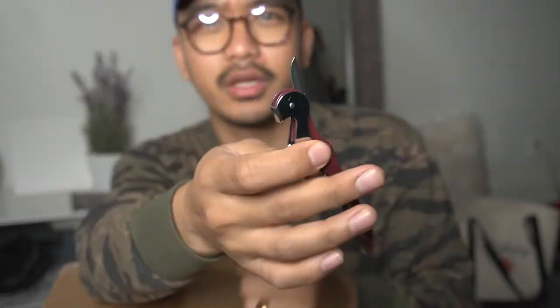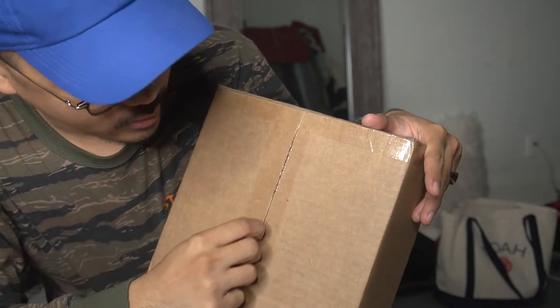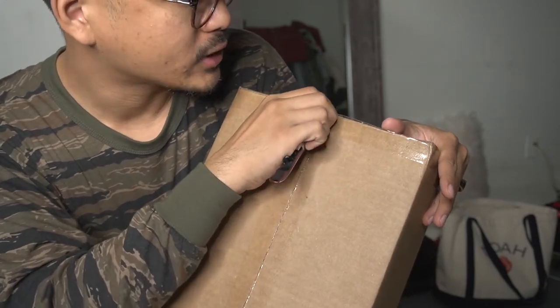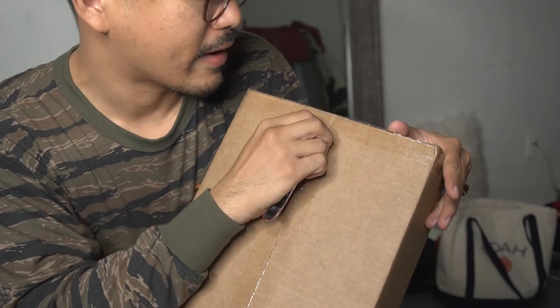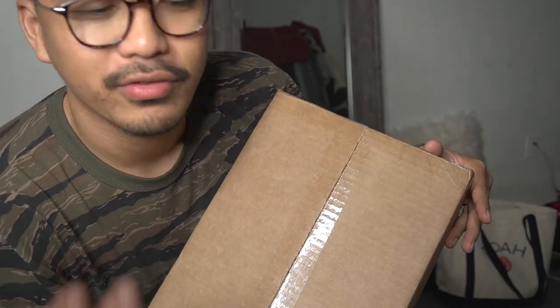First sneaker is one that I won off of a giveaway. We're going to use the wine bottle opener — it has this small little knife — to open this box. This sneaker is honestly one of my dream sneakers and I never really got to own it in the past, but I've loved it from afar.